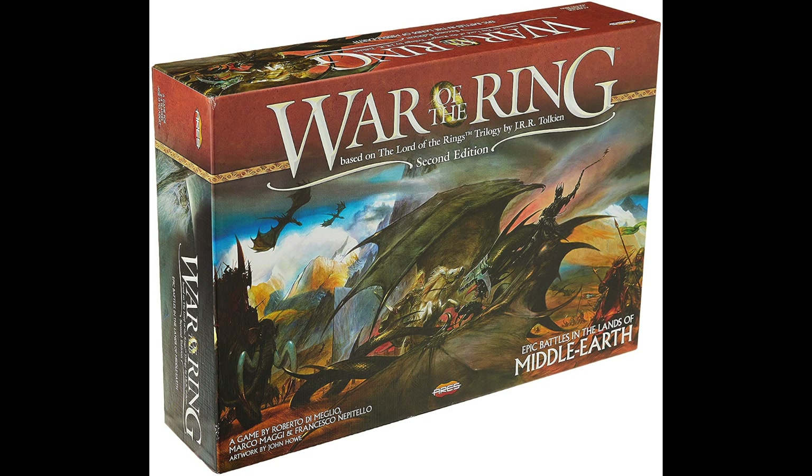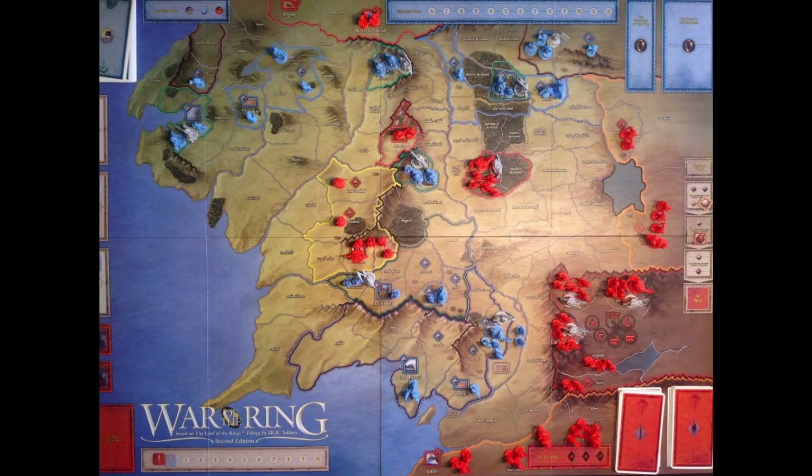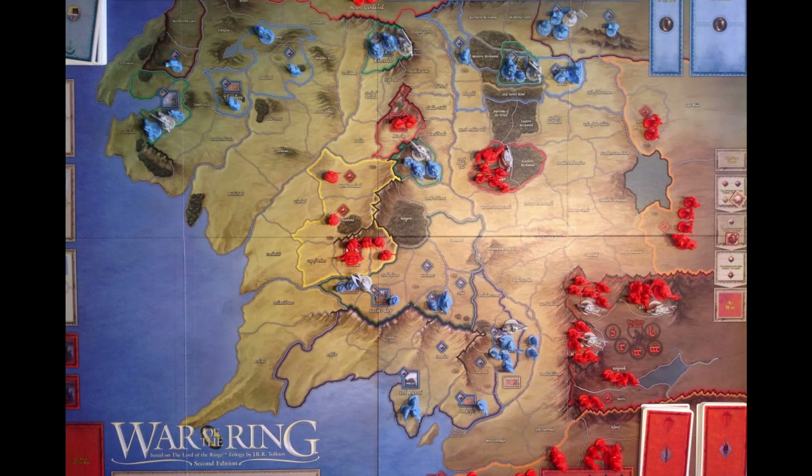War of the Ring 2nd Edition is one of the greatest board games I've ever played. However, directly out of the box, it's virtually unplayable since there are eight unique factions, each with two to three different character models, all represented by only two colors of plastic.